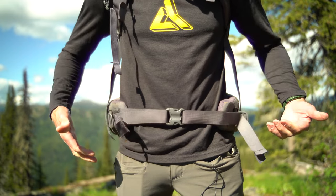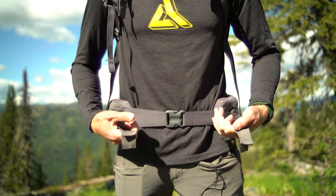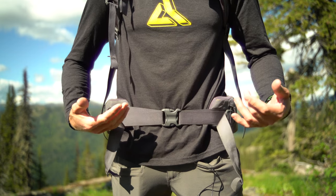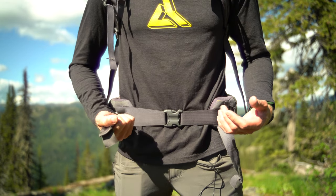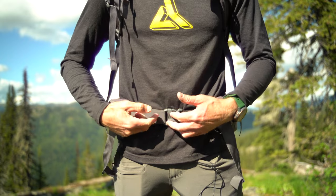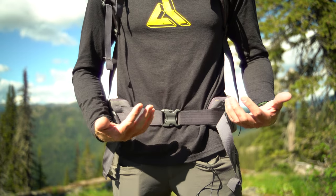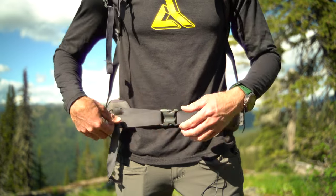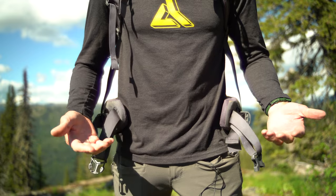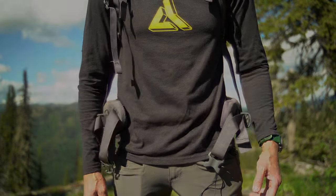Once you buckle the waist strap, you come back to these sizing pieces and pull them respectively — it basically shortens and cinches it down. Because of physics and mechanical advantage, it's way easier to cinch this down than conventional ones where you're trying to pull away from the buckle in the middle. It allows you to get your hip belt really nice and tight. In practice, I'll loosen the sides, undo the buckle, drop the pack, put it back on, repeat the process, cinch it down, and good to go.